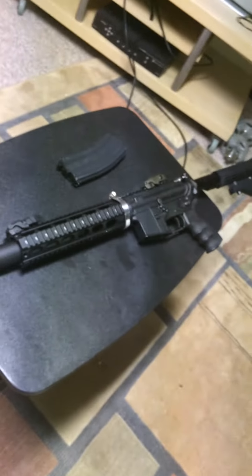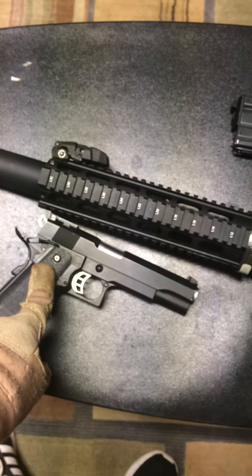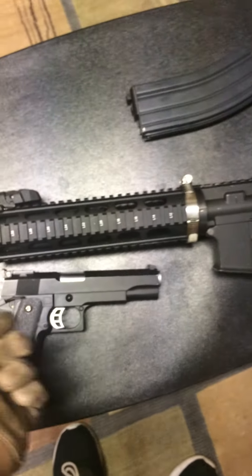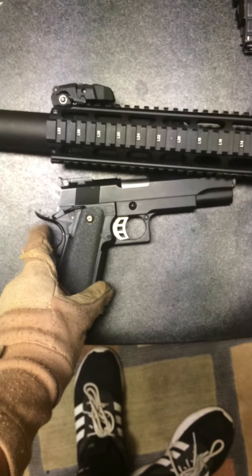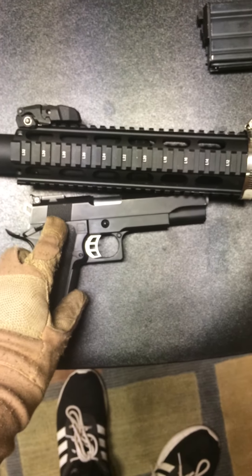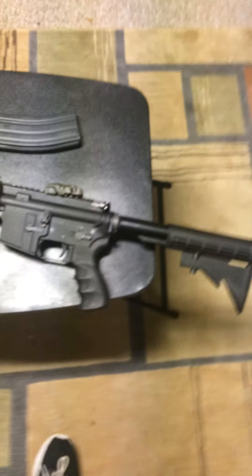I also have — like you saw in my other video — the Weetech 1911. Very nice, full metal construction — same thing really. Double safety: one on the pistol, one on the hammer. The only plastic piece is the grip panel — that's it.